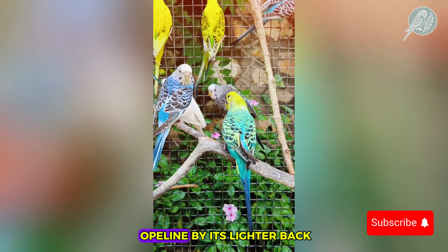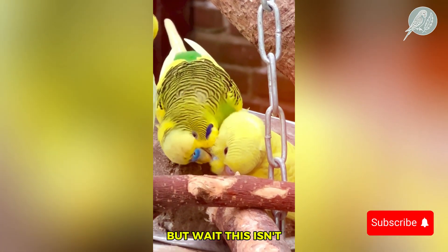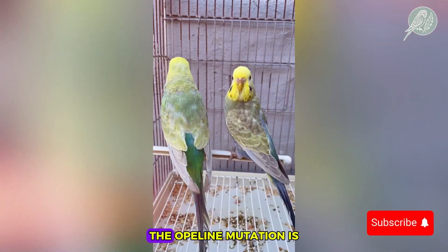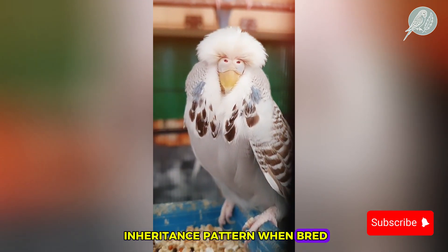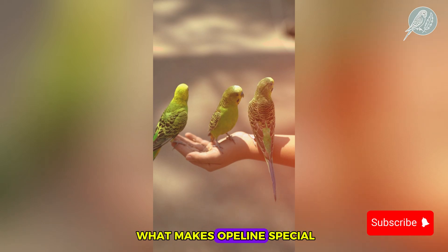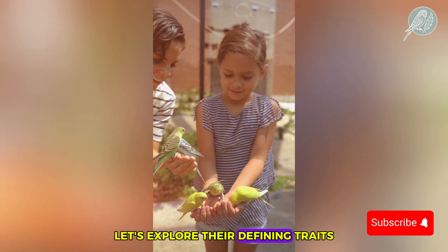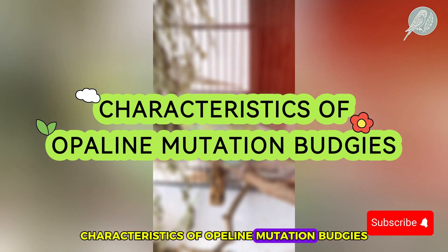You can spot an opaline by its lighter back and the way its markings seem almost hand-painted. This isn't just about looks — the opaline mutation is sex-linked, meaning it follows a unique inheritance pattern when bred. And that's where things get really interesting. Now that we know what makes opalines special, let's explore their defining traits and characteristics of opaline mutation budgies.